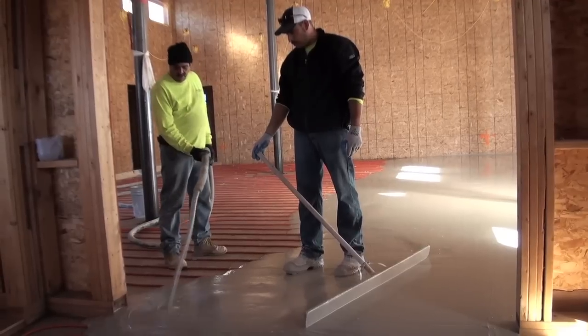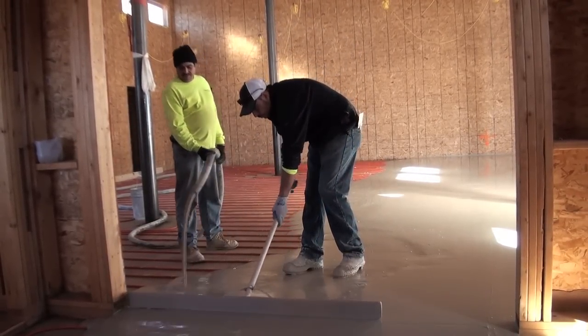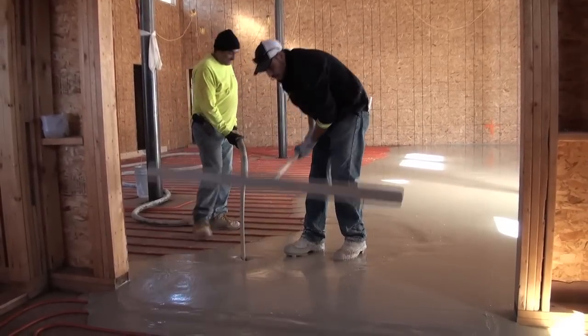These guys mix it on site, and if you look here, there's a big tube that they pour it out in, and then they screed it flat. This will form the surface of the hard surface which will